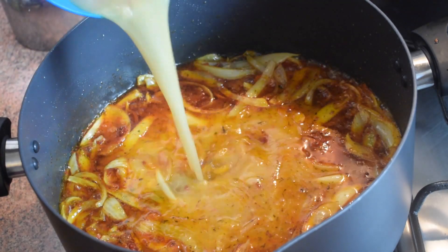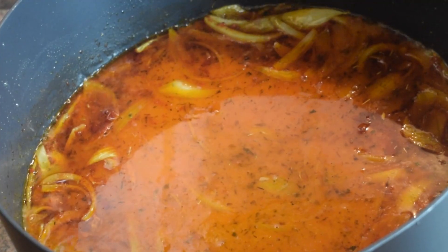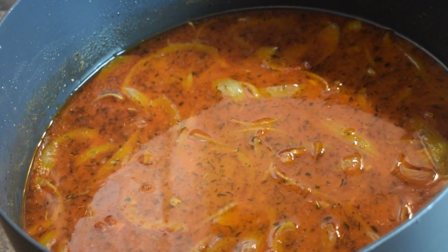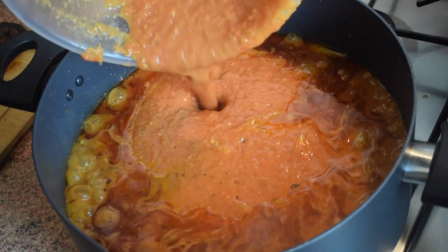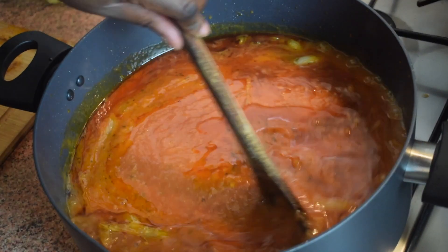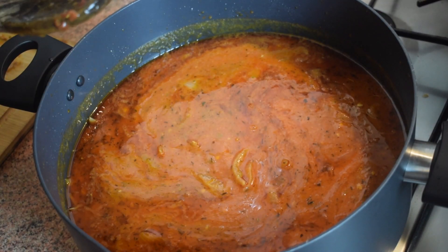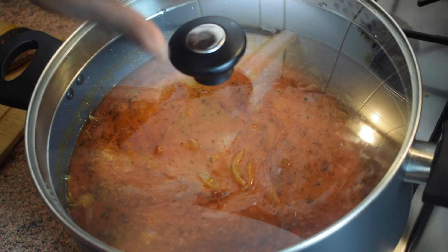The next step is to add the remaining chicken stock — that's why I told you not to throw it away. Stir and leave on medium heat for about five minutes. After five minutes add in the blended tomato, pepper, ginger, and onion mixture. Give it a stir, cover it, and leave it to cook for about 20 to 25 minutes on medium to low heat.